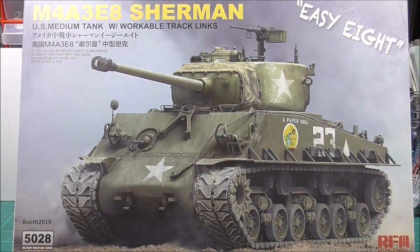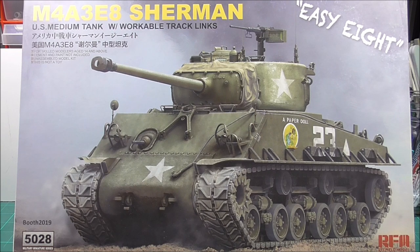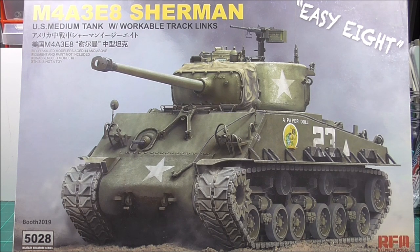Good evening folks and welcome to a kit review. This is something I normally would not review because this is not a German tank. This is Raifield Models M4A3 E8 Easy Eight Sherman, the US medium tank, kit number 5028. I am absolutely no expert on the Sherman, so going forward don't expect perfect in-depth looks at production details. I saw this kit assembled and I had to have one — it just looked stunning, the engineering, the parts, everything looked great.